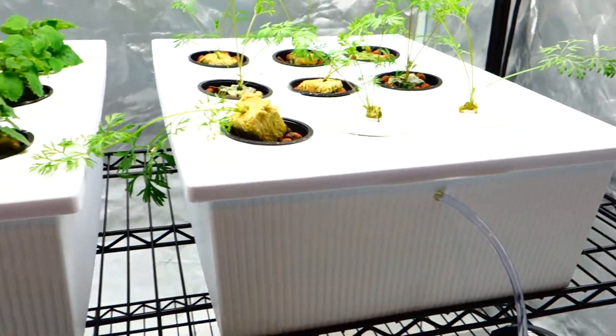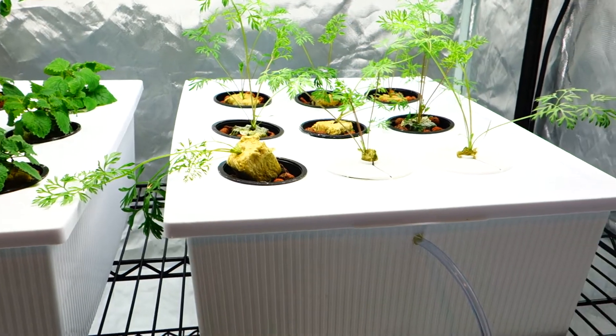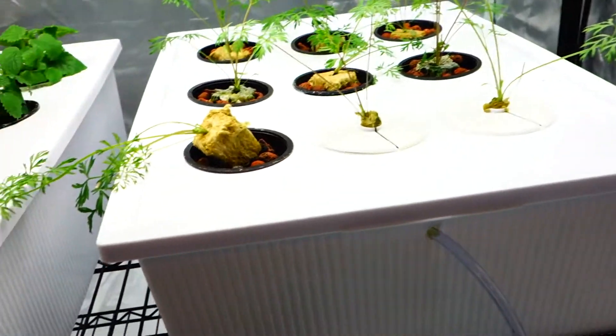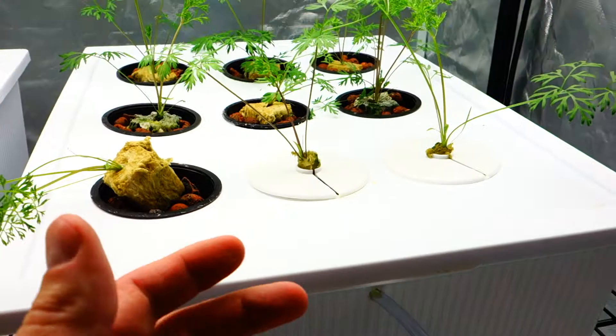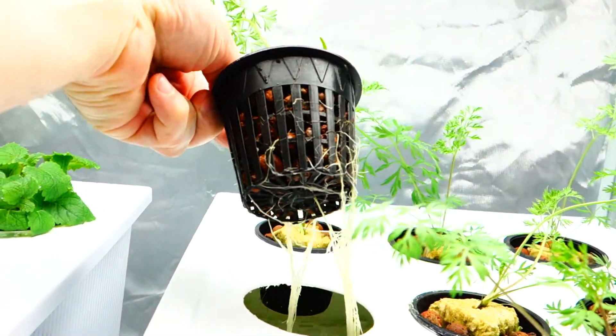What's up guys? It's Mike here with GrowEndorse 365. I wanted to make an additional video for this Sunday — I'm going to upload it immediately — just to show you guys something that I came to a conclusion about and was thinking about the entire time. And that's how are the carrots going to grow through the net pod.